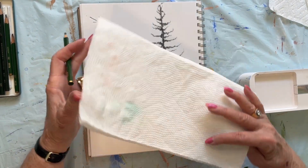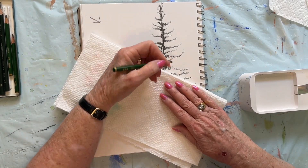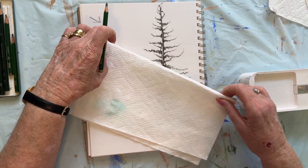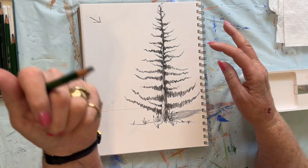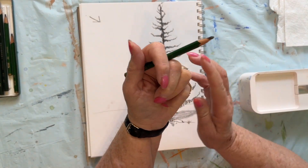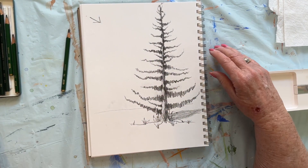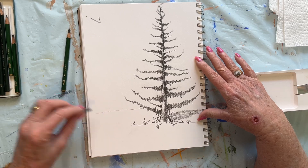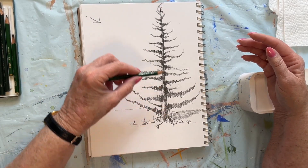I might have to move this around just to keep me as a left-hander from going over my drawing and smudging it. This doesn't matter because it's never going to be matted or framed, but this is a great practice. Why is it such a good practice? Because you're learning to create depth.